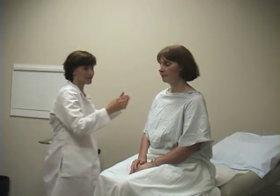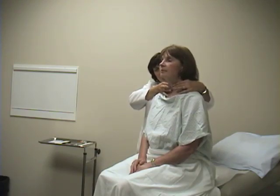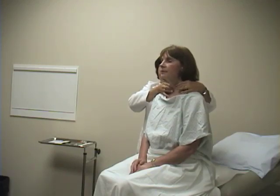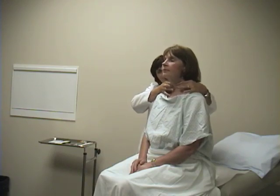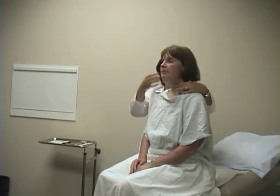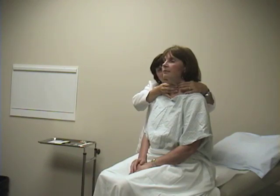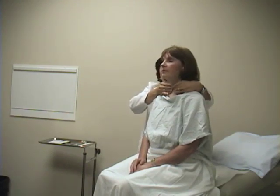The next part of the neck exam is examining the thyroid. I'm going to go around behind the patient and place my fingers just below the cricoid cartilage, then ask the patient to swallow. That's sometimes hard for people to do, so you can give them a small cup of water, ask them to hold it in their mouth, and then swallow while you're feeling. You then press over to the left side and to the right side, asking the patient to swallow each time, feeling for both the left and right thyroid lobes. What we're looking for is thyromegaly — enlargement of the thyroid gland — or thyroid nodules.